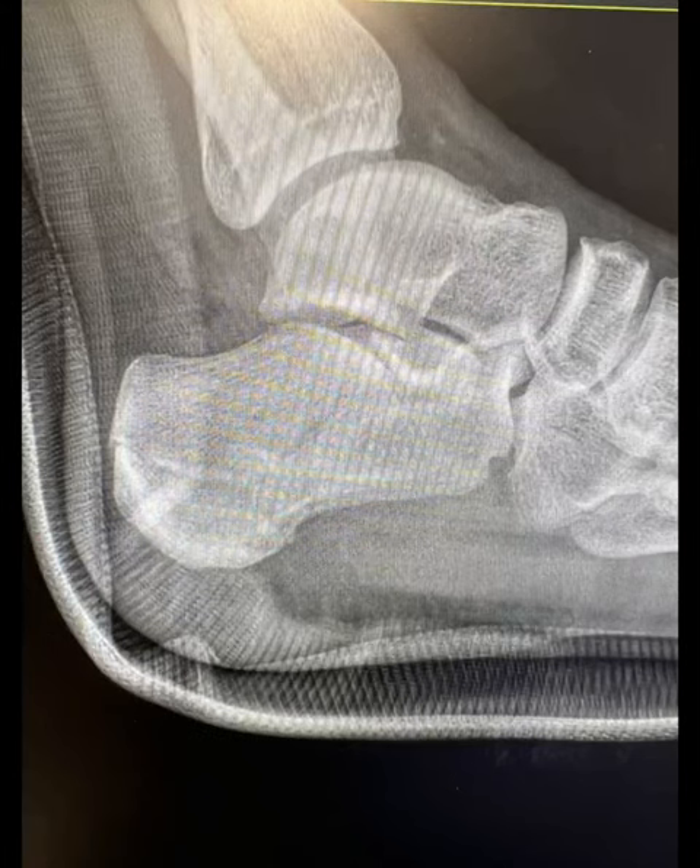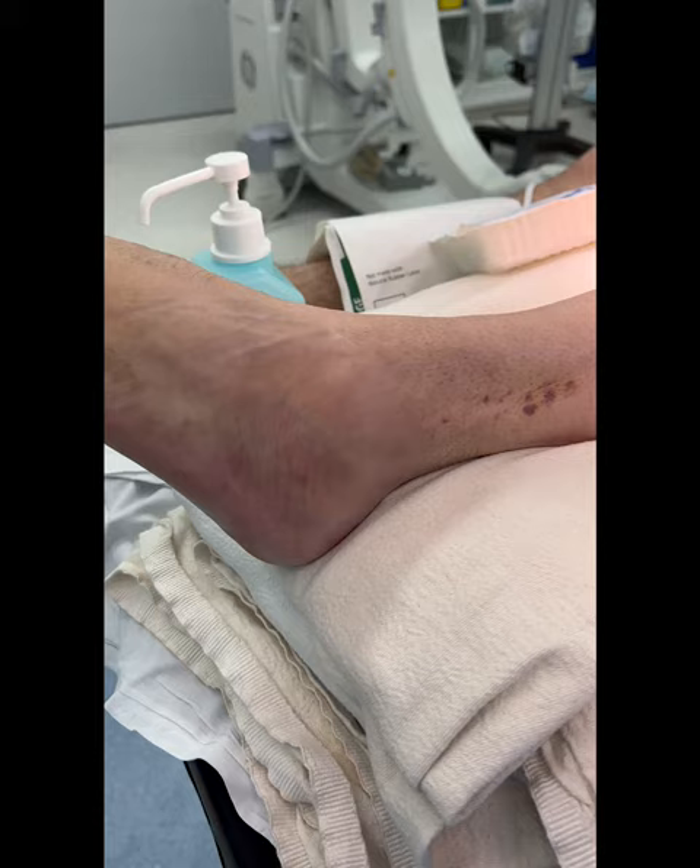Here I'm going to walk you through my approach to this fracture via sinus tarsi approach. So we're going to do a sinus tarsi approach.